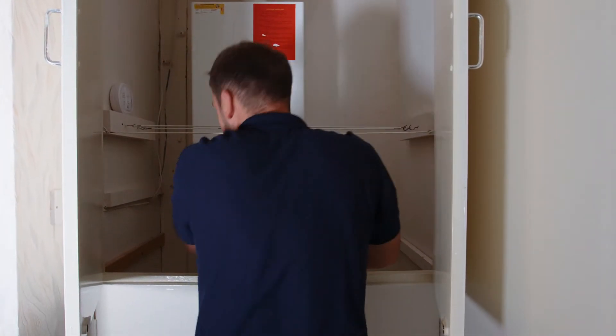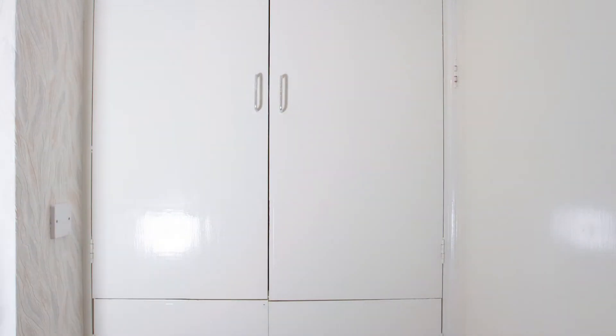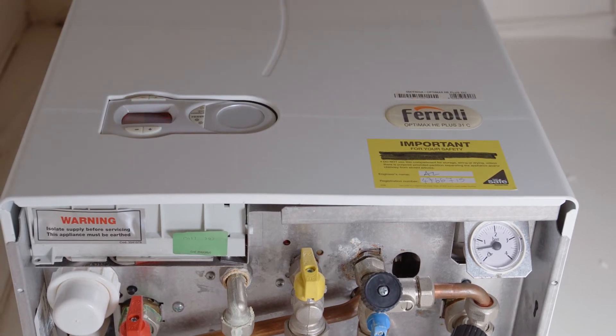To check if your boiler pressure needs topping up, first of all look at the pressure gauge on the boiler. If it is below one bar, or if there is a fault code showing, it needs topping up.